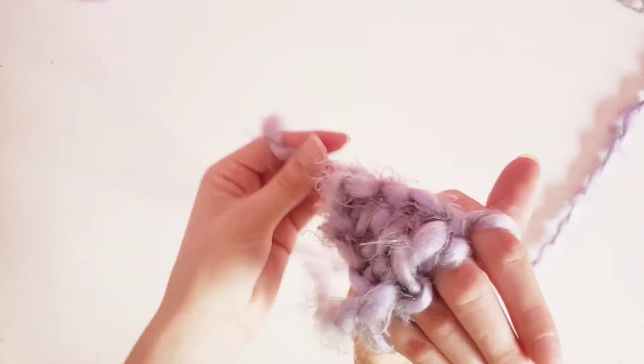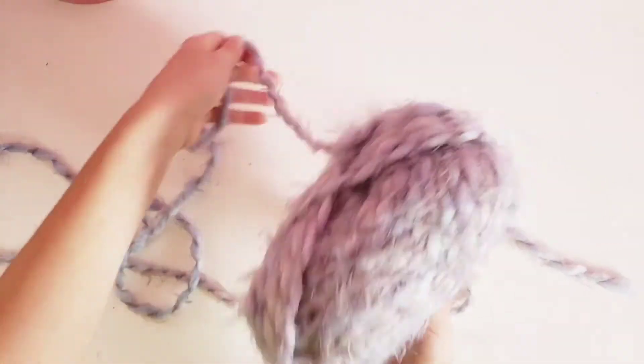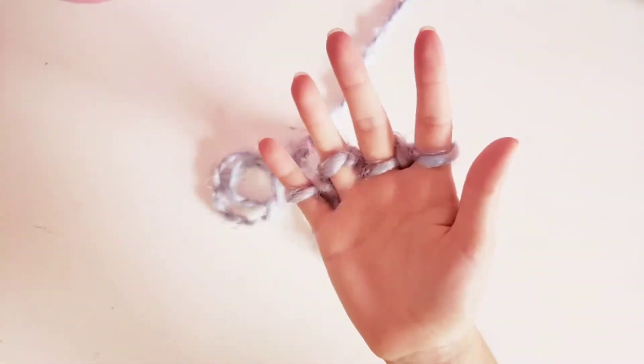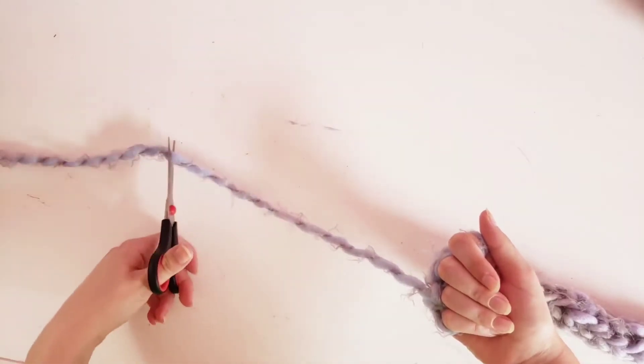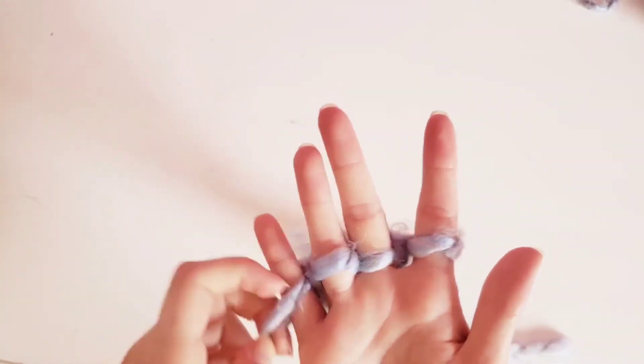Be sure to pull on the back every once in a while so that you can get it all stretched out. Get more yarn as you need as well, and just keep doing this until you get the desired length that you want. When you're all done, just give a little tug and then you're going to clip it, leaving a little bit of string left.